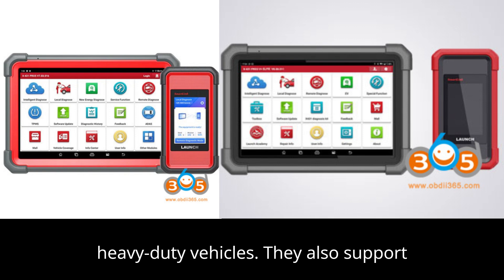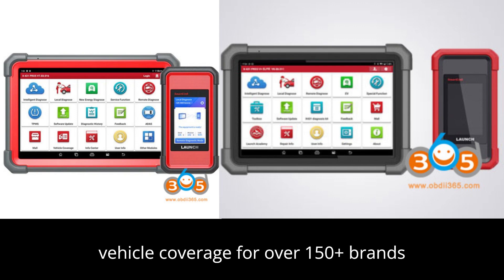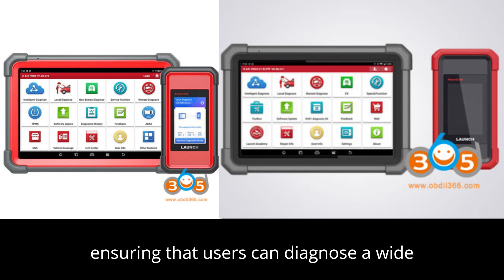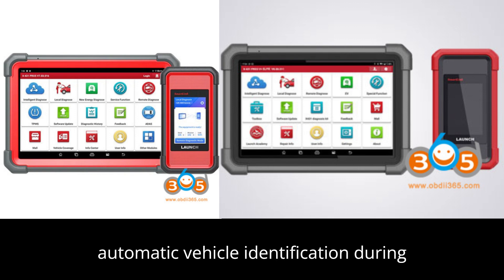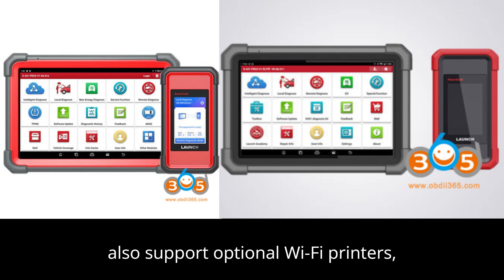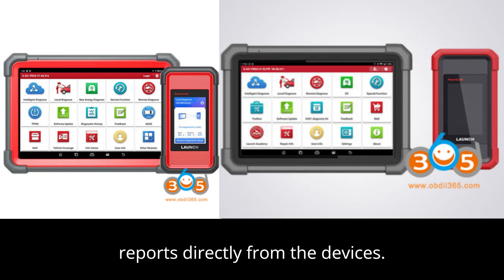They also support two years of free updates and provide vehicle coverage for over 150-plus brands from 1996 to 2022, ensuring that users can diagnose a wide range of vehicles. Auto-VIN scanning is supported on both devices, allowing for automatic vehicle identification during the diagnostic process. Both models also support optional Wi-Fi printers, which can be used to print diagnostic reports directly from the devices.